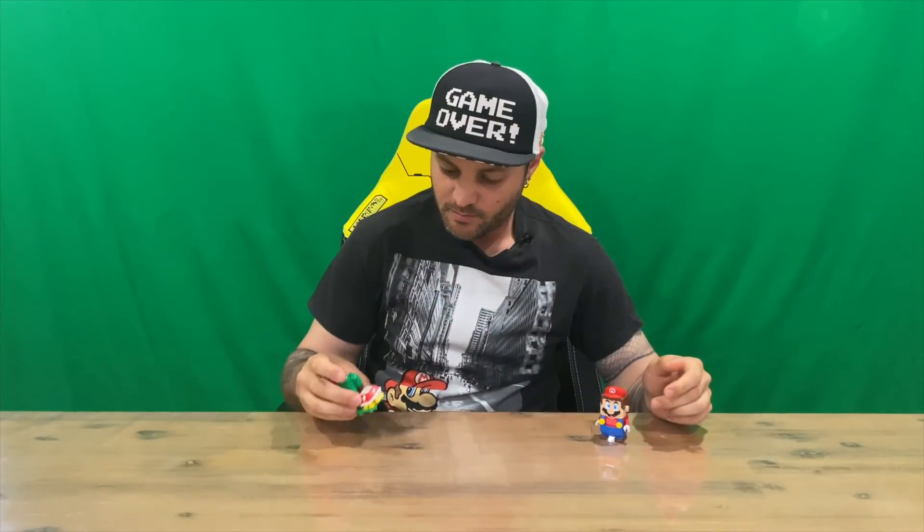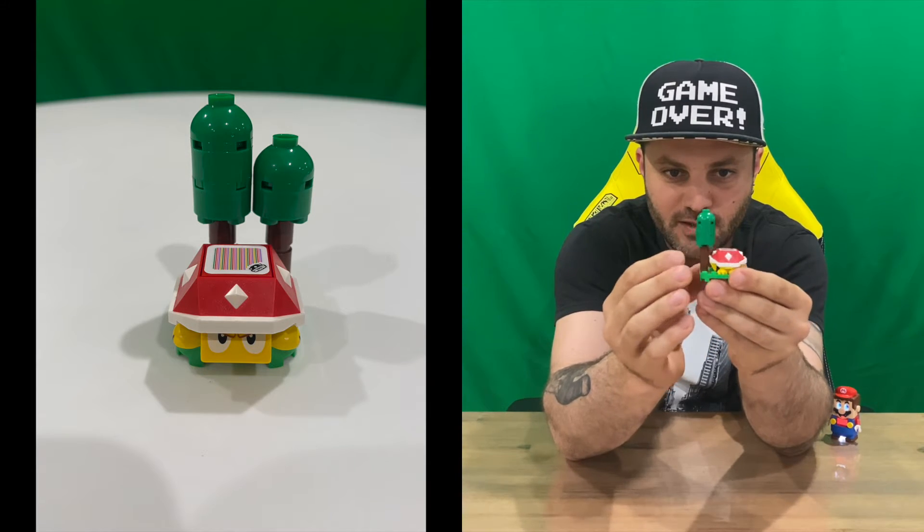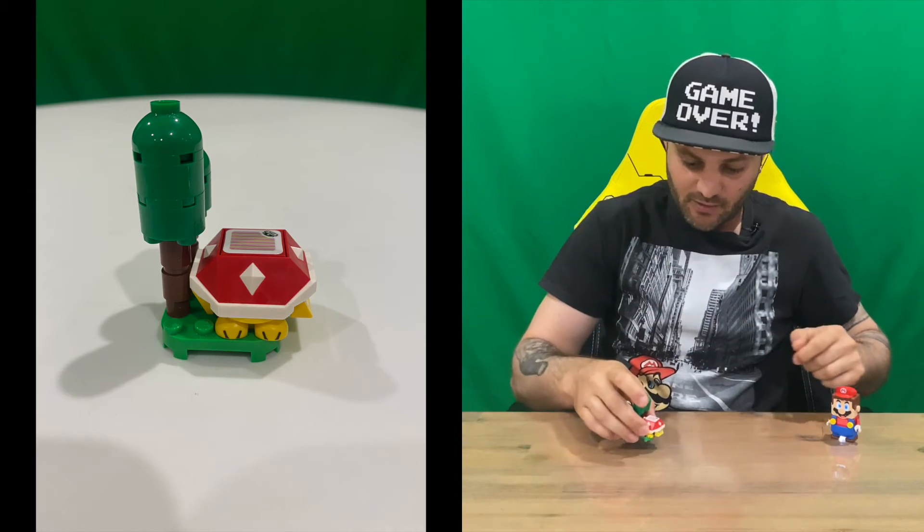Welcome back guys. So got it built. That's what it's going to look like when you put Spiny together — pretty cool. Got a couple of trees in the background there, and he's got his angry face ready to take Mario out.